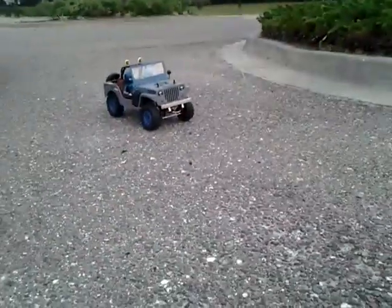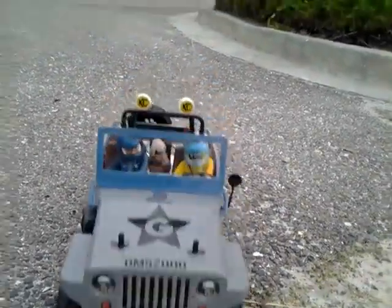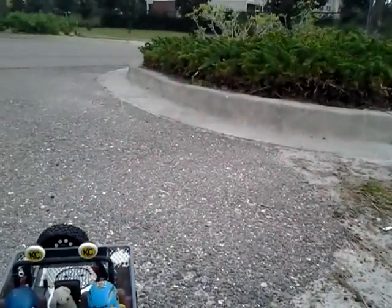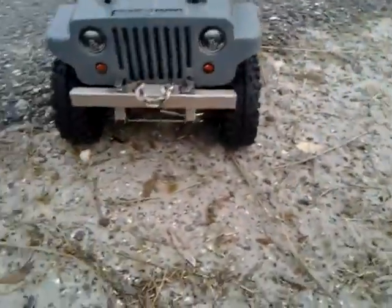Okay guys, this is the maiden run — my rendition of the sawback. All right, this is my rendition of the sawback, my maiden voyage.